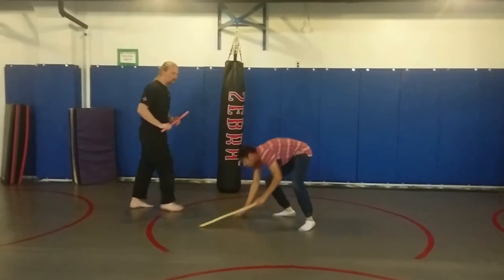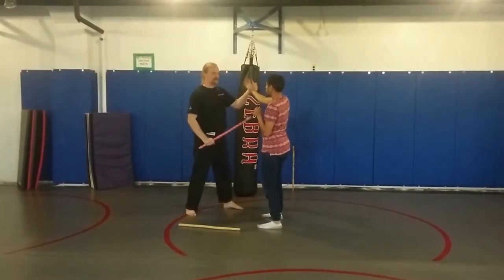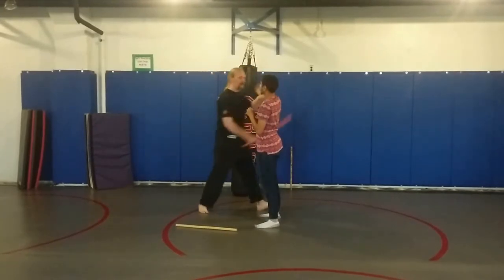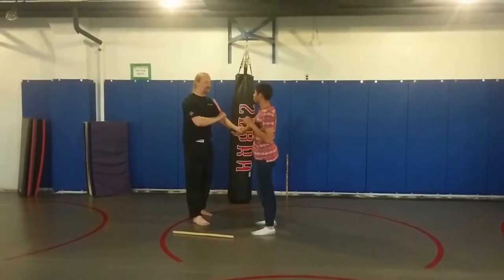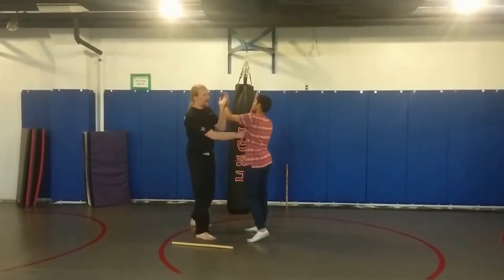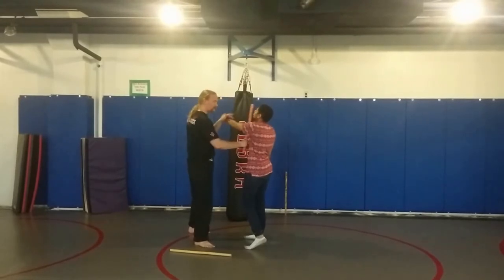Off of the angle two, a lot of those same things work because I've got a similar attachment. I can come under, I can go to here. Or sometimes, after I disarm, he goes to hit — and I'm going to snap to hit him in the face as I pick up in this reverse split entry.